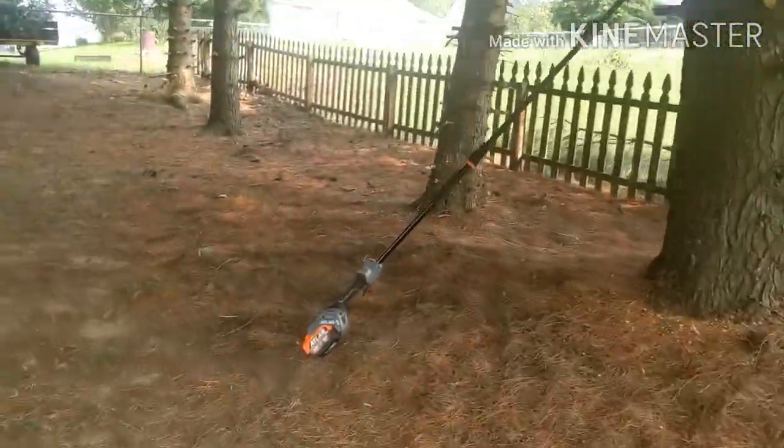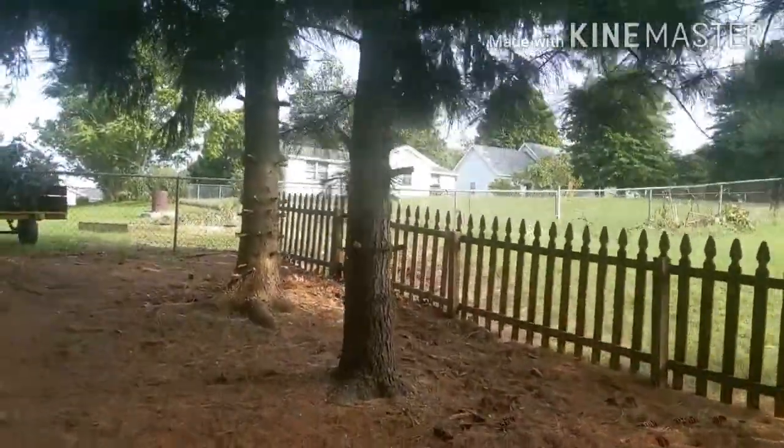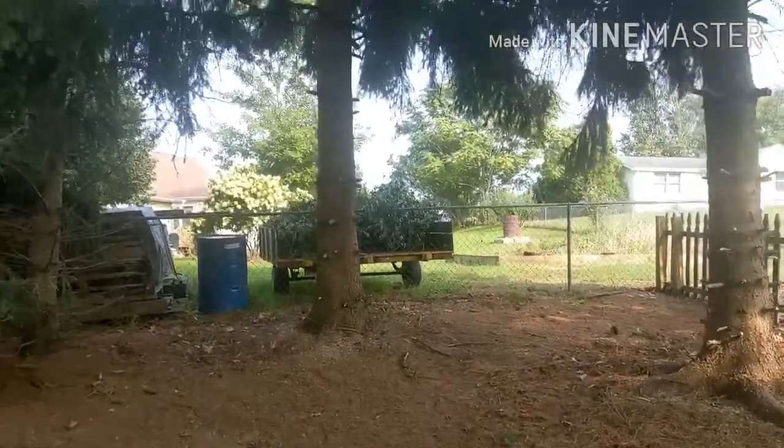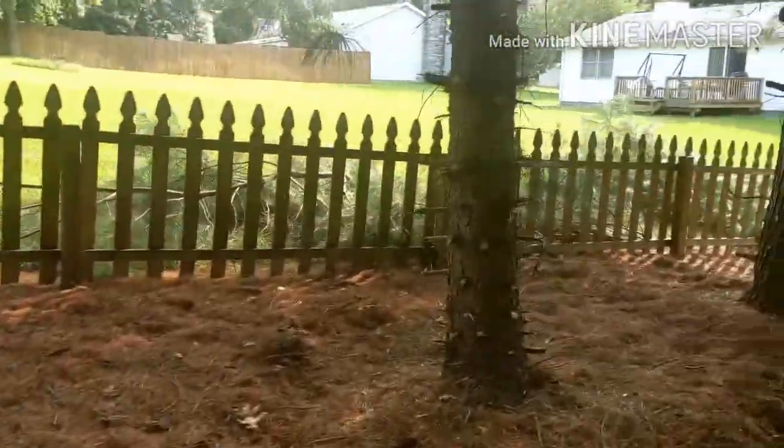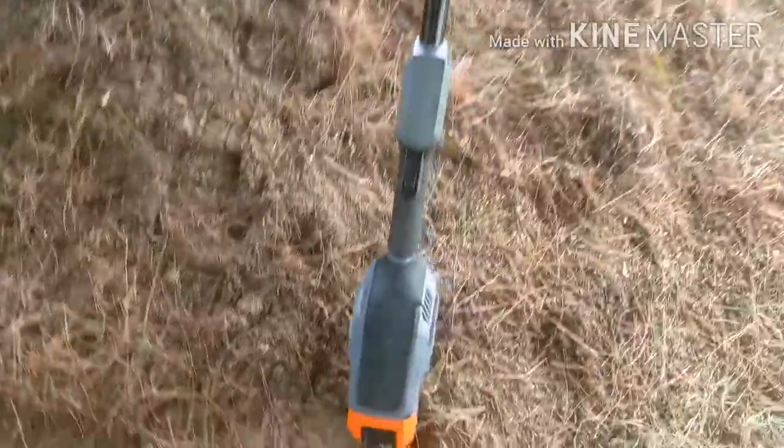I've cut all this. There were some thin limbs and then there were some thick ones. This thing is a beast.